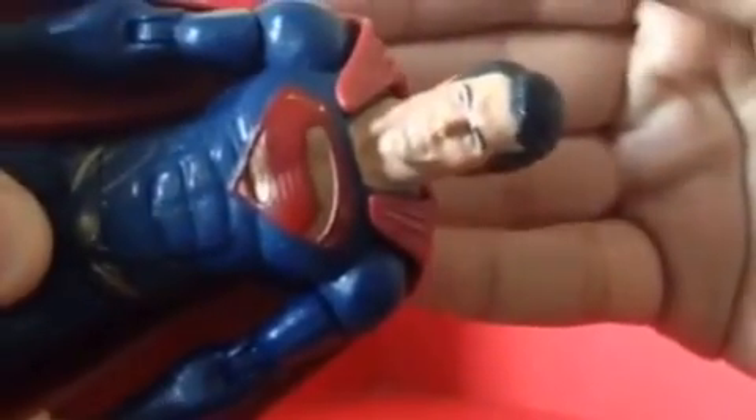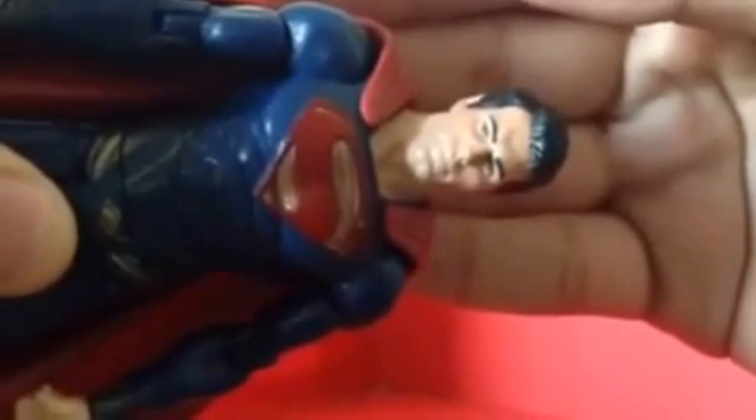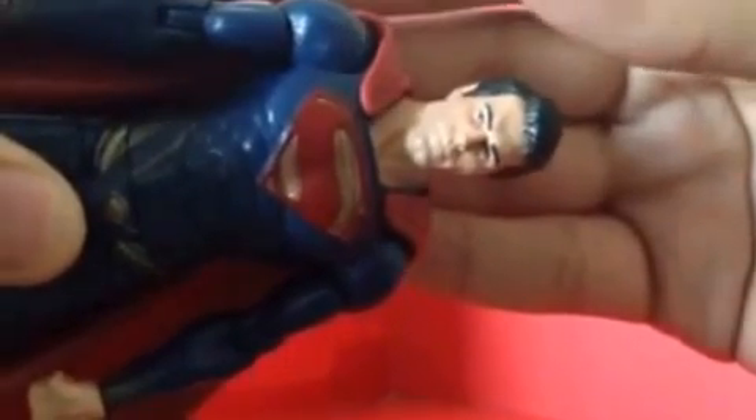The boots on him look nice, and the cape is flexible. Underneath the cape he's got some more details on it. On the bottom he has two peg holes for the stand. Let's look at the face detail — I believe it looks exactly like Henry Cavill himself.